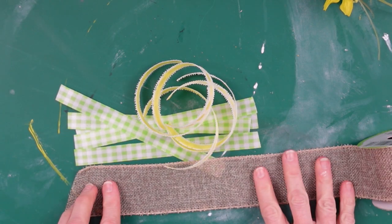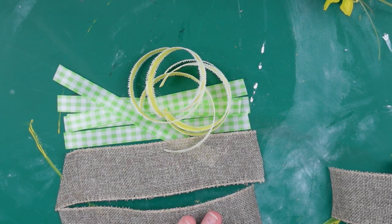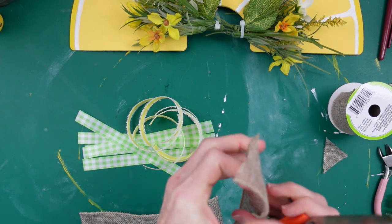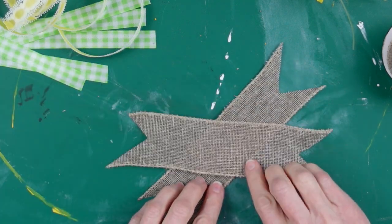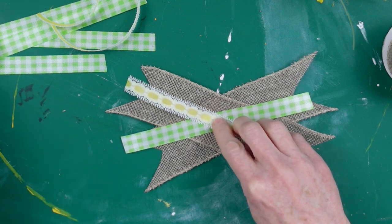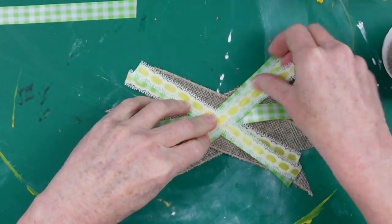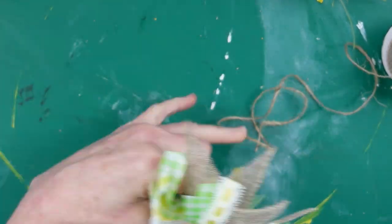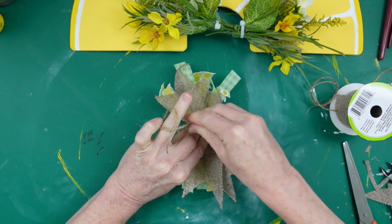I've got some Dollar Tree ribbon here — wired burlap — cut down to the same length; this is gonna be the base. I thought this would look good considering we have the little sliced seeds on the lemon, and it brings in that earthy color. I'm gonna put dovetails in the two bigger ribbons and you can cut the thinner ribbons at a slant or dovetail if you like. Then you just crisscross the ribbons back and forth and tie off in the middle — a cute little messy bow.